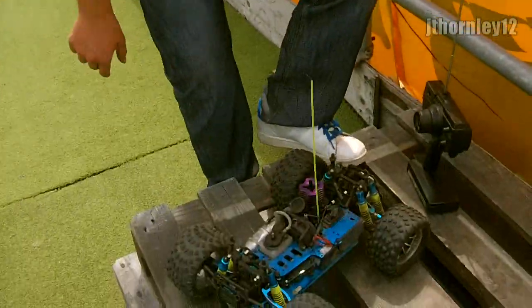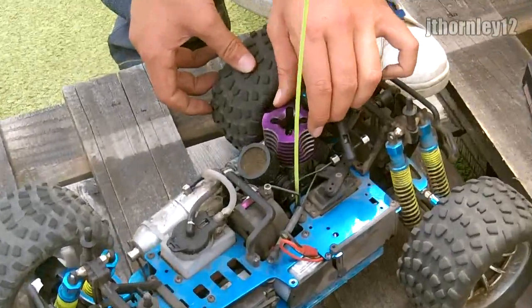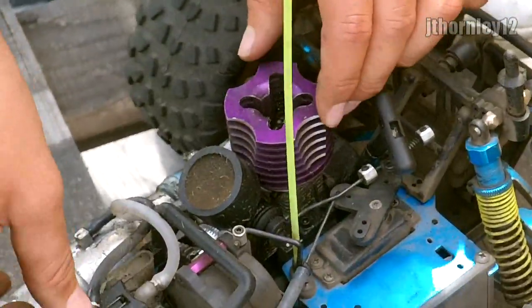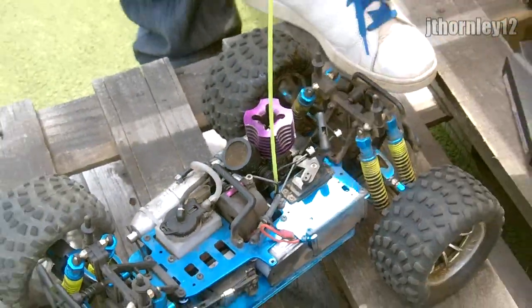Damage analysis: there's not really any damage, apart from the fact that the engine is sliding side to side, causing the gear mesh to go in and out. Also, I think we're out of fuel as it was bogging towards the end.